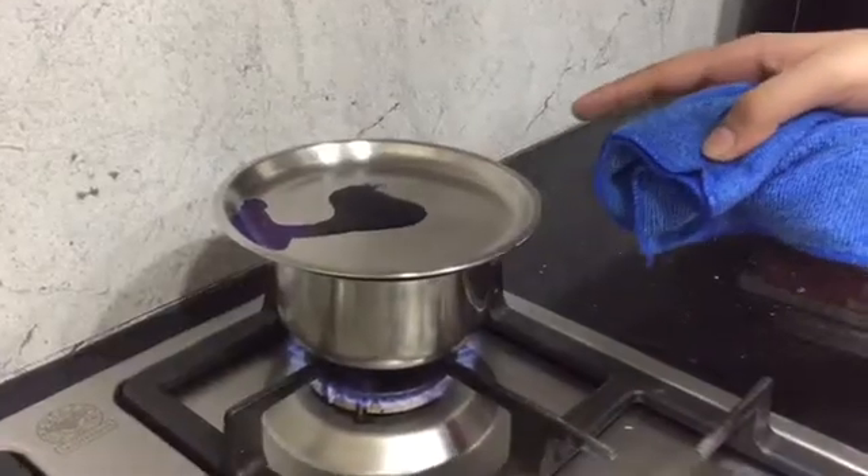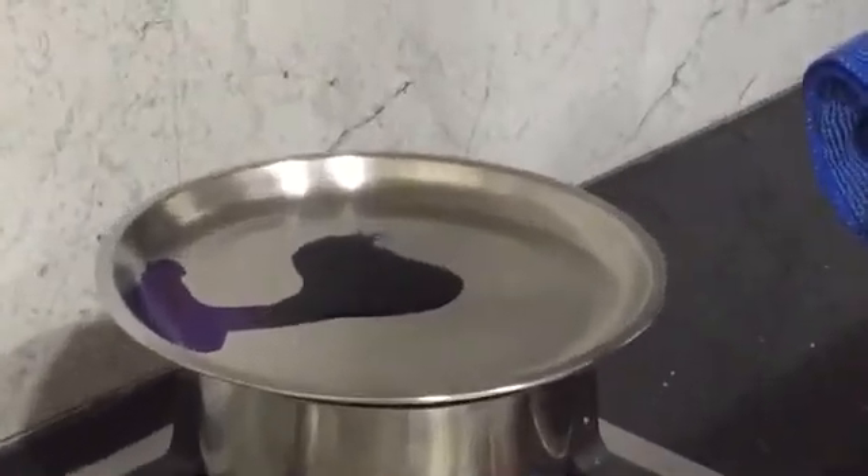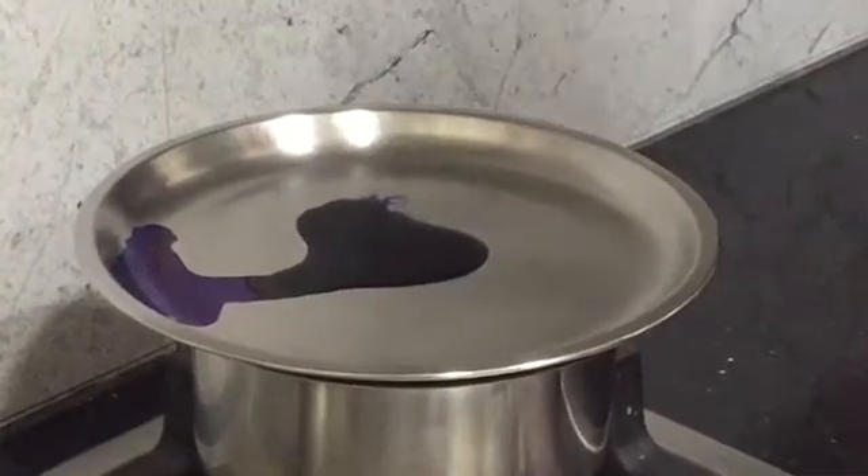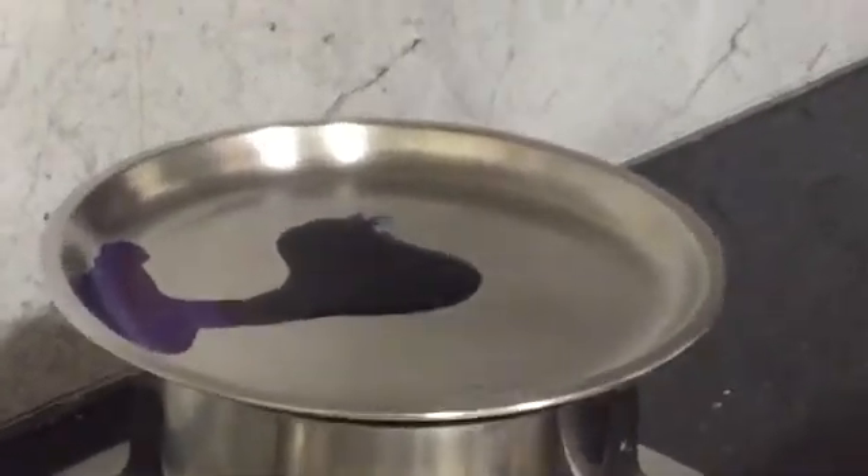Over here we have the fumes of the ink. Water is boiling over here and we will be done in a few minutes with the dye. That's the water in this ink boiling away and that will leave the dye.